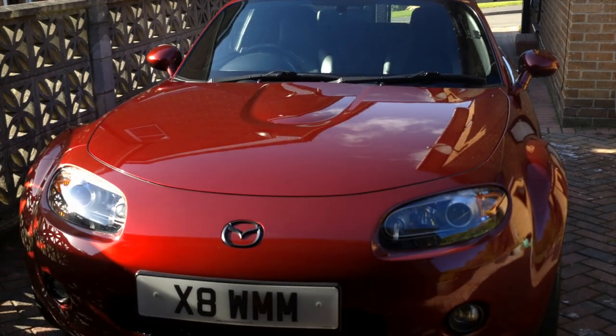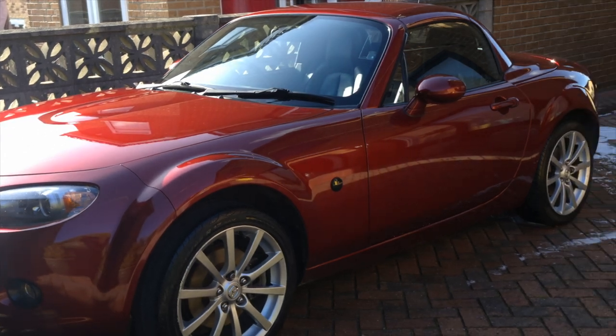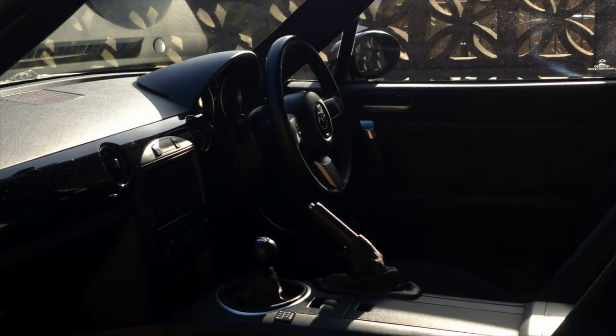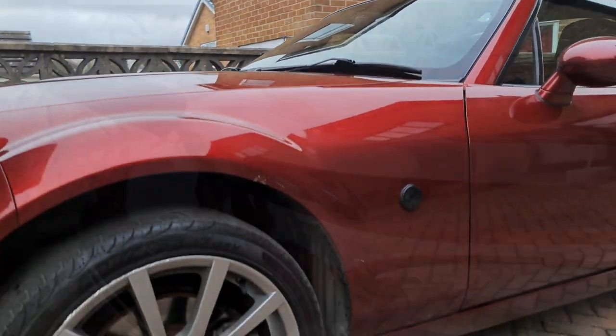Hey everyone, it's Will back from Steel City Photography and today I'm going to show you how to remove the centre console from an NC MX-5. This is just so that I can have an OEM plus look to the car, as I have upgraded the shift and handbrake boot and I'm just going to be reinstalling the stock shift knob.